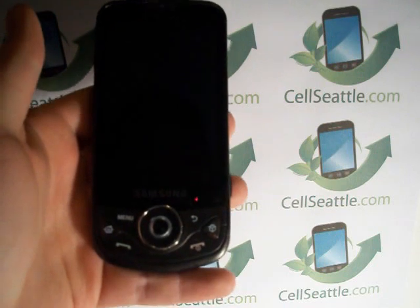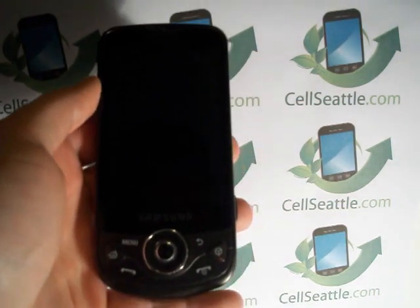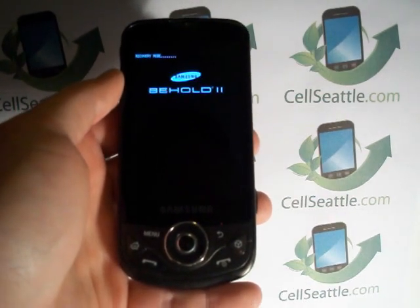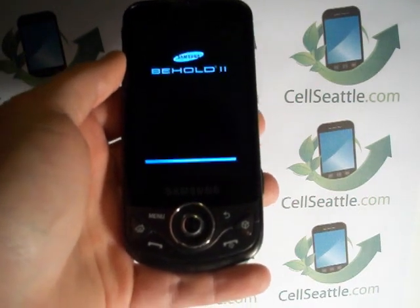The phone tells us not to touch any buttons — it's going to go ahead and reset. The screen goes dark; that is normal. Now it's come back to the Behold 2, and this might take a moment or two while it cycles, and then we'll come back up to our home screen.